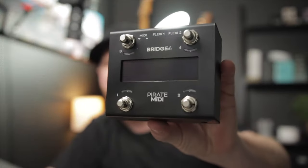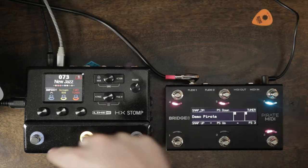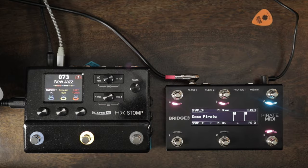Hey worship leader, welcome back to the channel. Look what I got today — it is the Pirate MIDI Bridge 4. I also have the Bridge 6 right here hooked up to the HX Stomp. If you've been around the channel, you know I've always been intrigued with MIDI because of the things you can do with it, specifically with the HX Stomp, which only has three foot switches. This is a great way to expand your HX Stomp. So let's get into it.